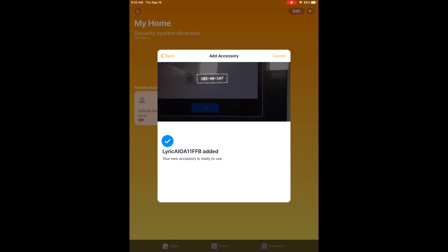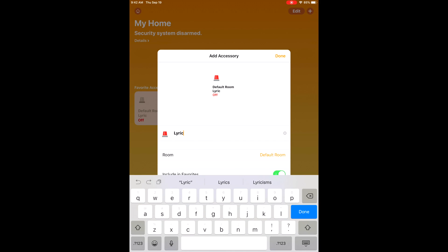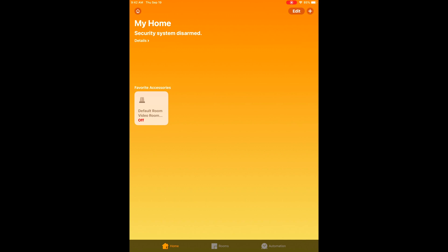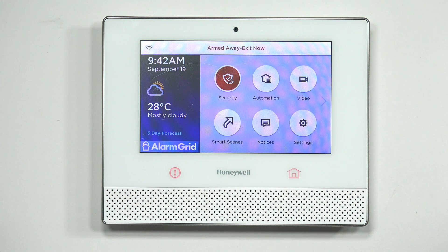It has been added. You can click on the Lyric name and change it to whatever you want. You can also assign it to a room — dining room, living room, bedroom — which is useful if you have lights, switches, or anything like that around the house. I'm going to hit Done. Now I have my Lyric system learned into my HomeKit. If I press and hold on the Lyric and hit Arm Away, instantaneously the Lyric system arms — Armed Away, Exit Now. I can also hit Off — Disarmed, Ready to Arm.